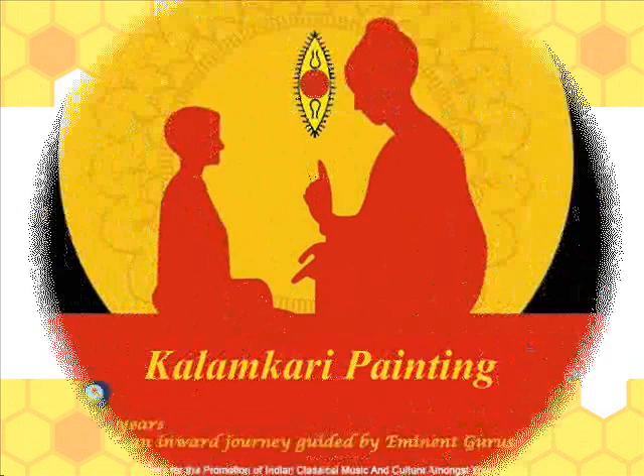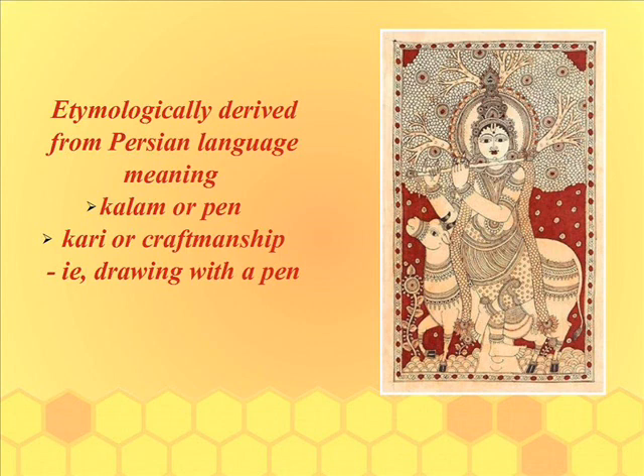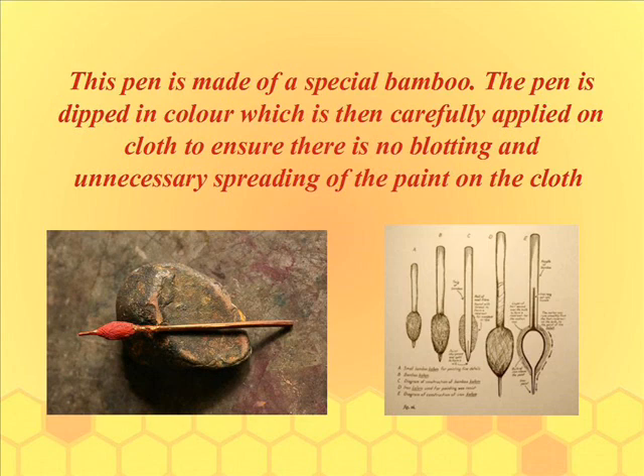Spikmike presents the Indian art form series: Kalamkari painting. Kalamkari is a traditional method of hand painting using natural vegetable dyes, etymologically derived from the Persian language — 'Kalam' meaning pen and 'Kari' meaning craftsmanship — that is, drawing with a pen.